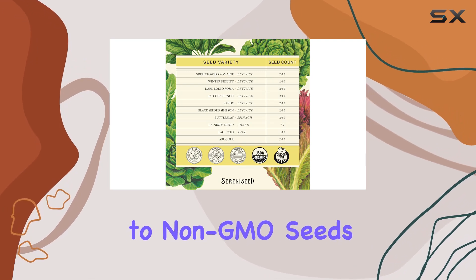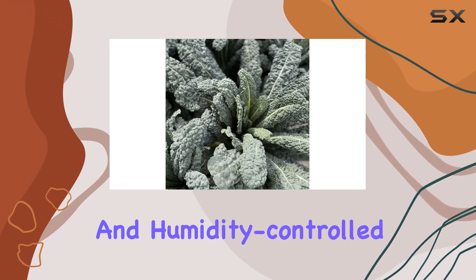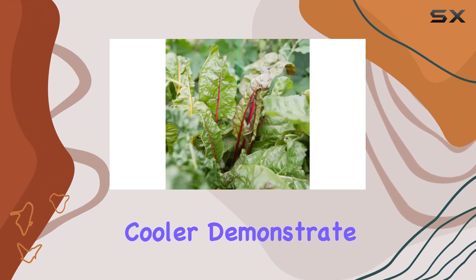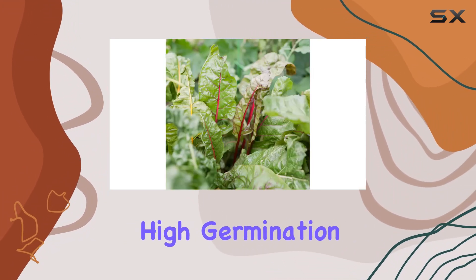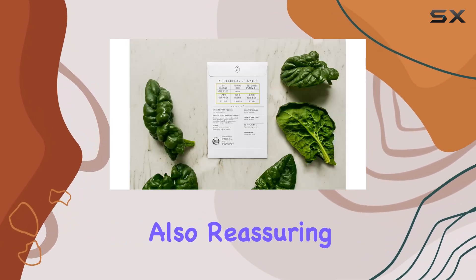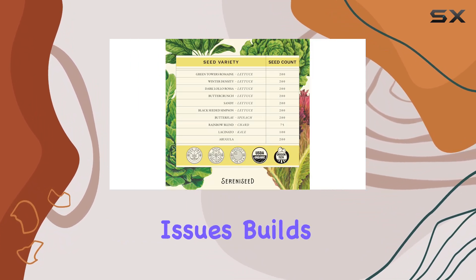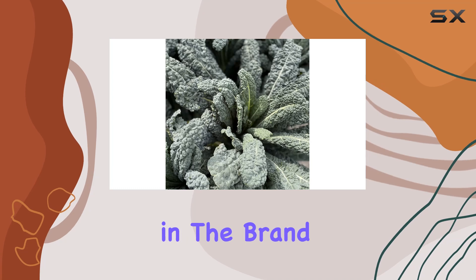The commitment to non-GMO seeds and the careful storage practices using a temperature and humidity-controlled cooler demonstrate a dedication to quality and high germination rates. The germination guarantee is also reassuring — knowing that Serenized stands behind their product and is willing to address any issues builds trust and confidence in the brand.